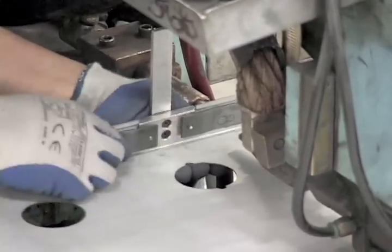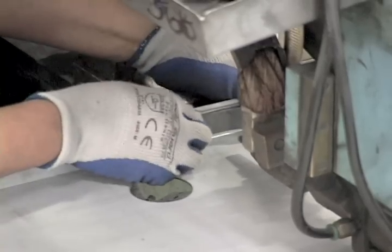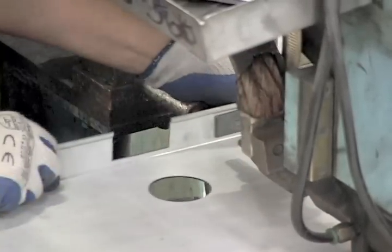Then the door moves to the spot welder. This welding process is used to attach the hinge reinforcement, lock reinforcement, and the closer reinforcement.